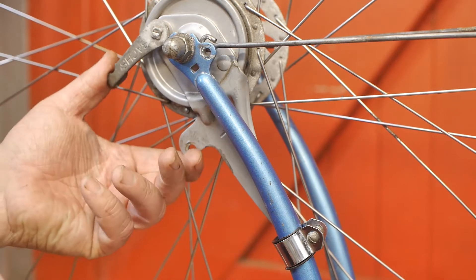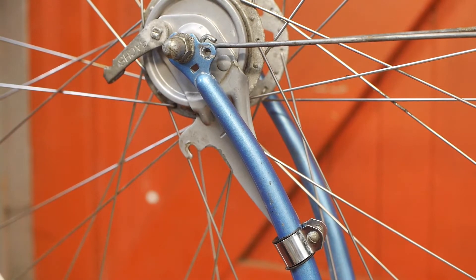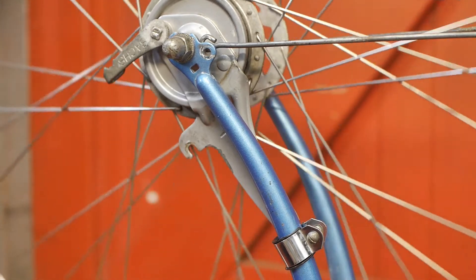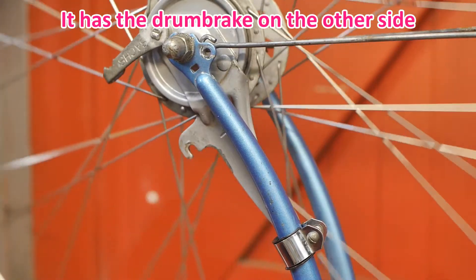I just noticed that the brake lever is on the wrong side of the fork — I basically need to flip the wheel. That's because I was looking at a Sturmey-Archer setup. I guess there really is no end to my stupidity.